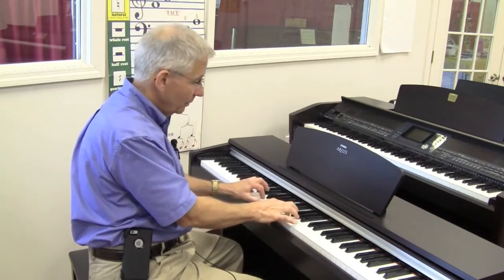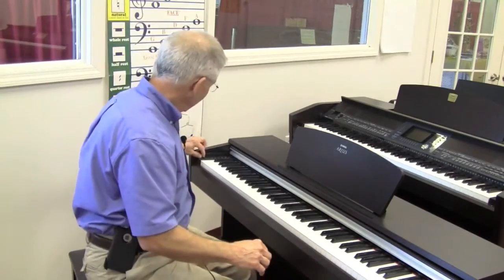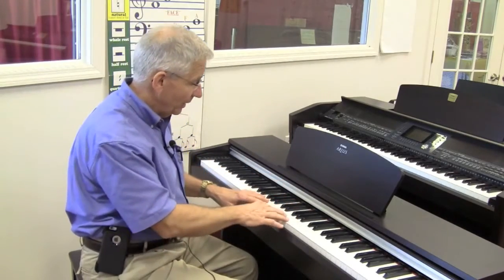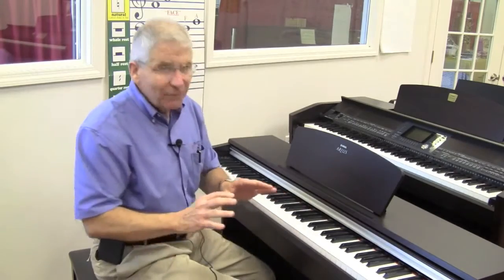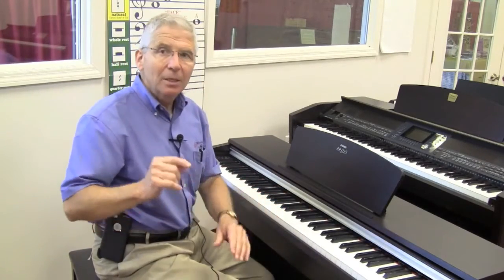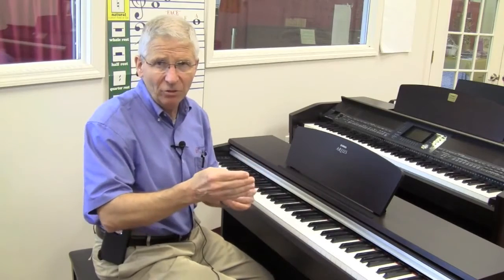Additionally, the keys have weight. As I press on these, you can't feel it over the video, but there is up and down pressure — it's not just an off and on key like the keys on a little tiny toy keyboard. It's not that you can't use one of those; I don't want to say it can't be done. But my experience has been that oftentimes when we start a student on something so inexpensive that it's not much more than a toy, what ends up happening is the child loses interest before they develop enough skill to really enjoy the music.